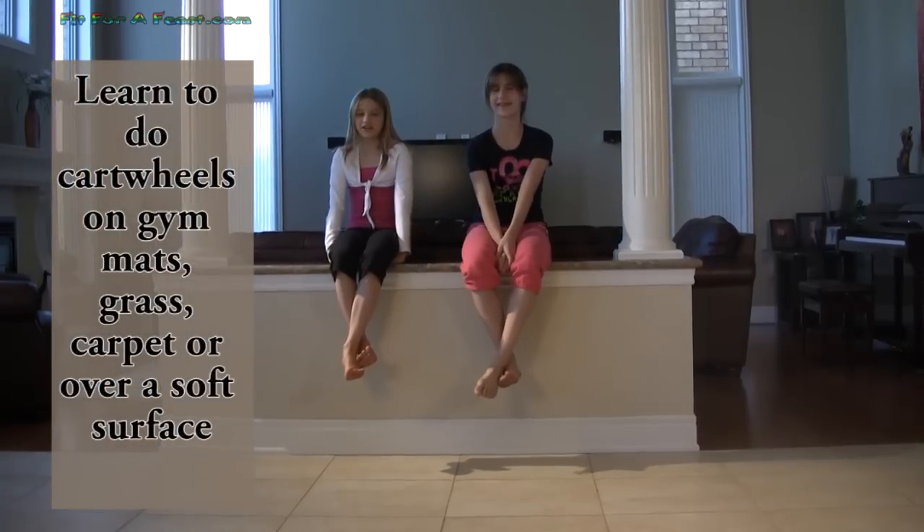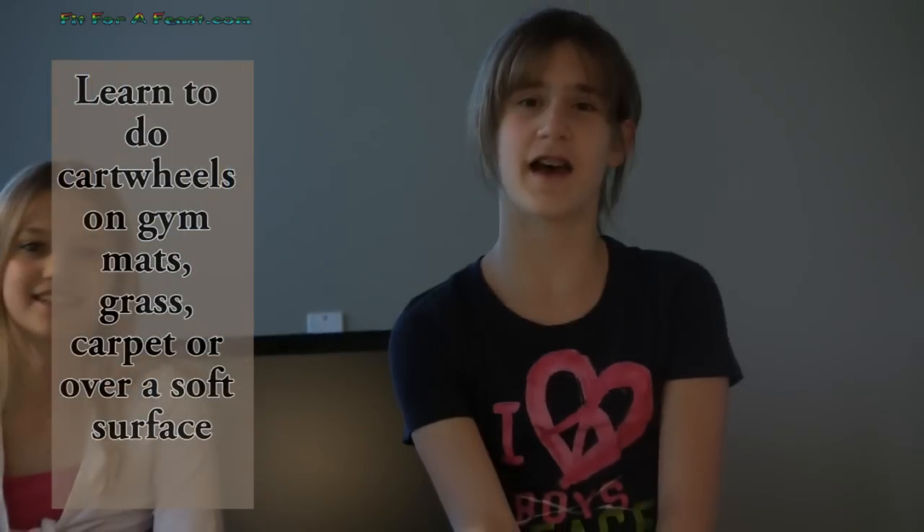Hi, welcome to Fit for a Feast. My name is Sloane and my name is Katrina, and today here on Fit for a Feast we are showing you how to do cartwheels. If you're a beginner you want to do this on a softer floor such as grass, gym mats, and carpets.